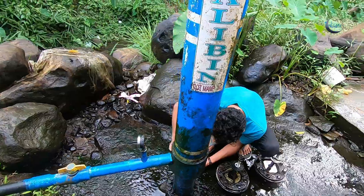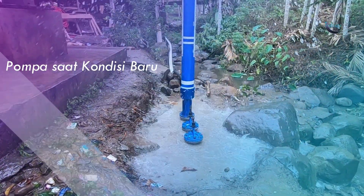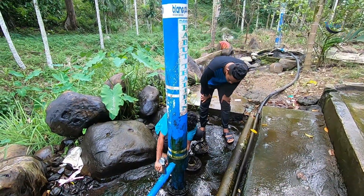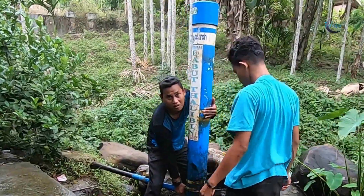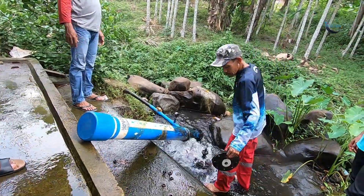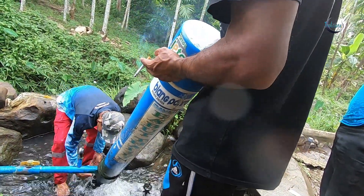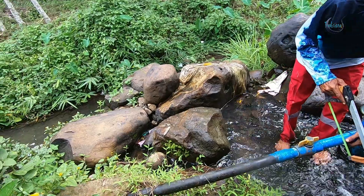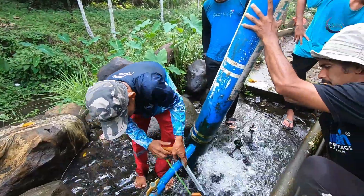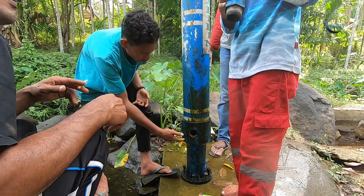Now we can see the condition of the components that have been installed for 2 years. It will be opened for us to replace with new parts. After 2 years of using this hydrant pump, there are only a few items that we need to renew or change.